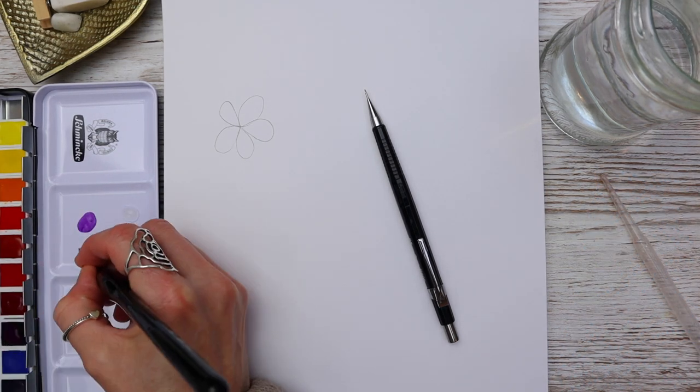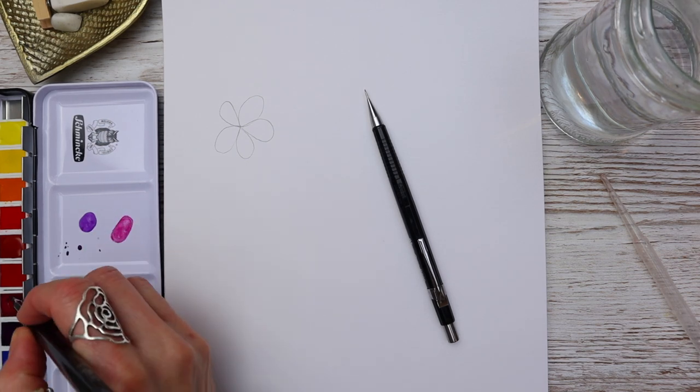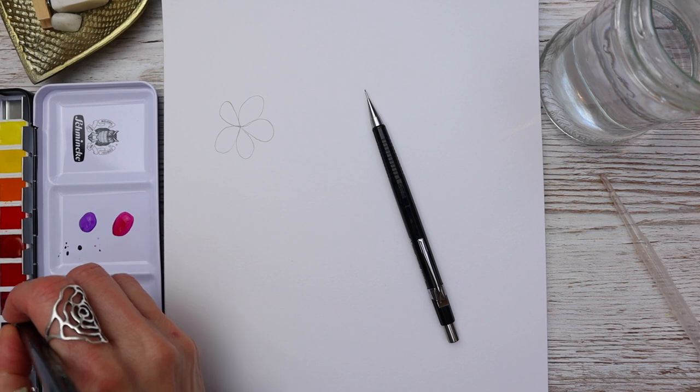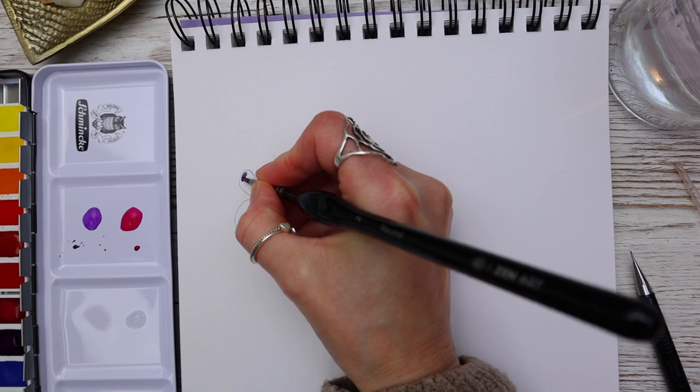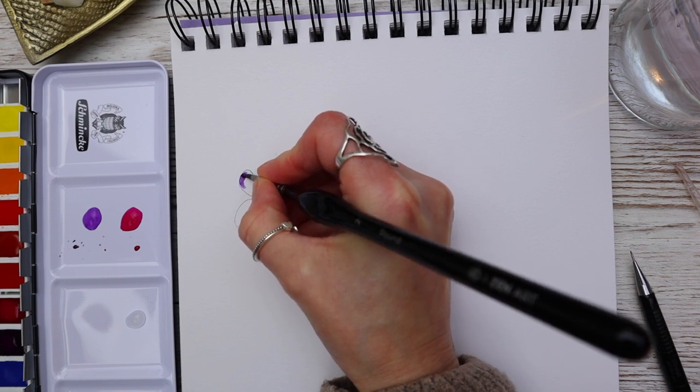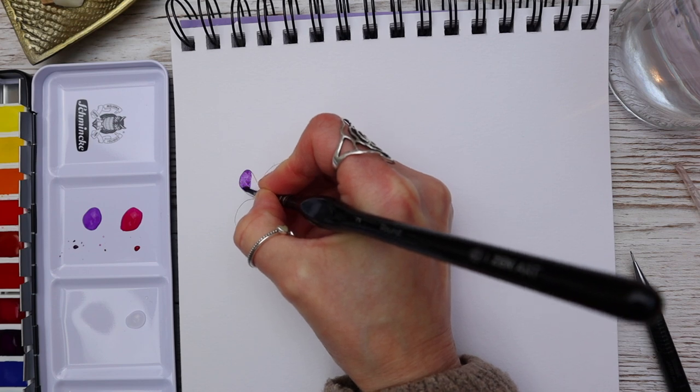Notice on my palette that I have a few different puddles of paint plus a puddle of water. The puddle of water is really important and I'll explain why a little later on. Notice how I'm just using the tip of the brush to go right up to the pencil line to begin with, just taking it right up to that pencil edge.